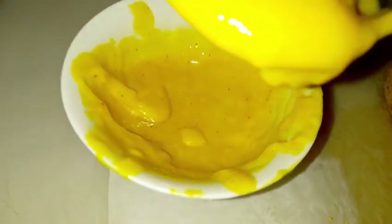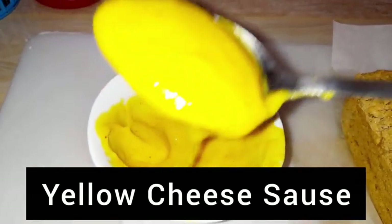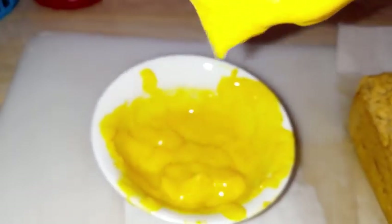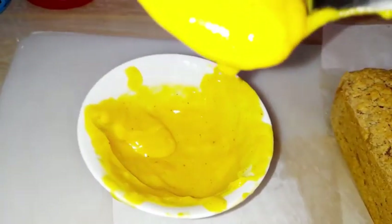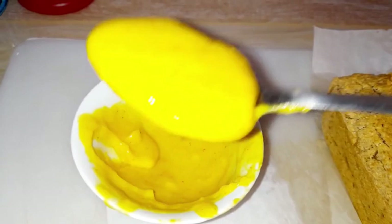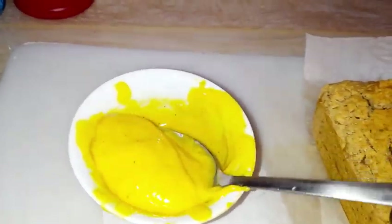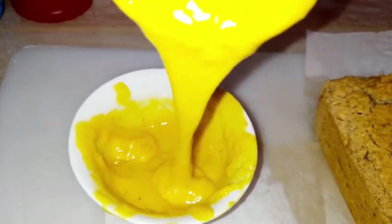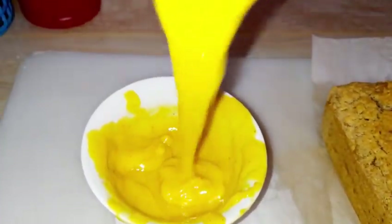Hello friends, welcome back to our kitchen. Today we are making a basic cheese sauce from simple ingredients: plant-based milk, some thickening, some emulsification, and you're good to go. This cheese sauce is plant-based and vegan, and it can be used in vegan recipes.